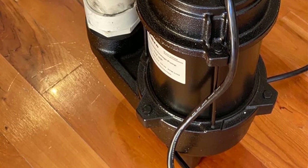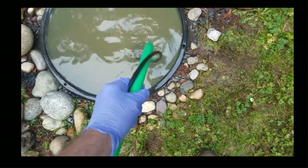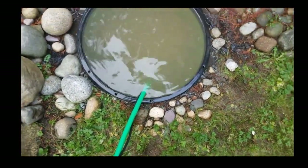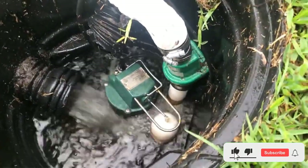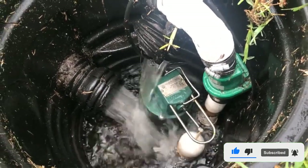Product Specs: Horsepower 1.5 HP, Flow Rate 100 GPM at 5 feet, Material: Cast Iron. Pros: Adjustable float switch, good flow rate, cast iron housing. Cons: Expensive. If you enjoyed this video, please like it, hit the subscribe button, and press the bell icon for more interesting videos like this.